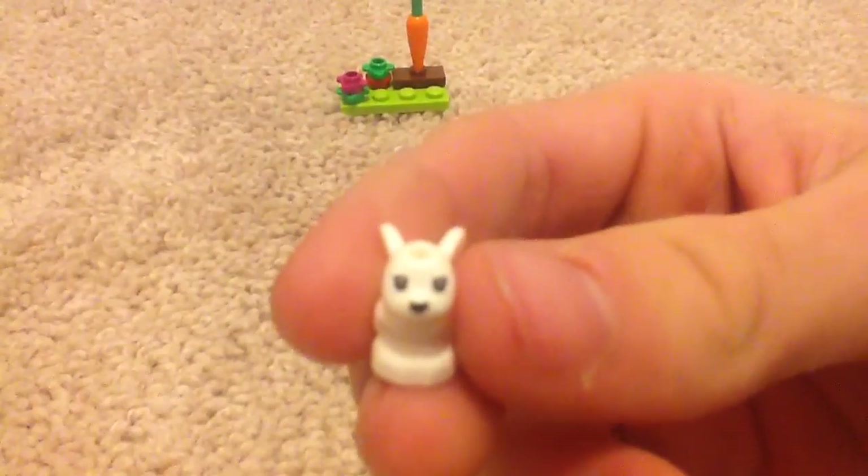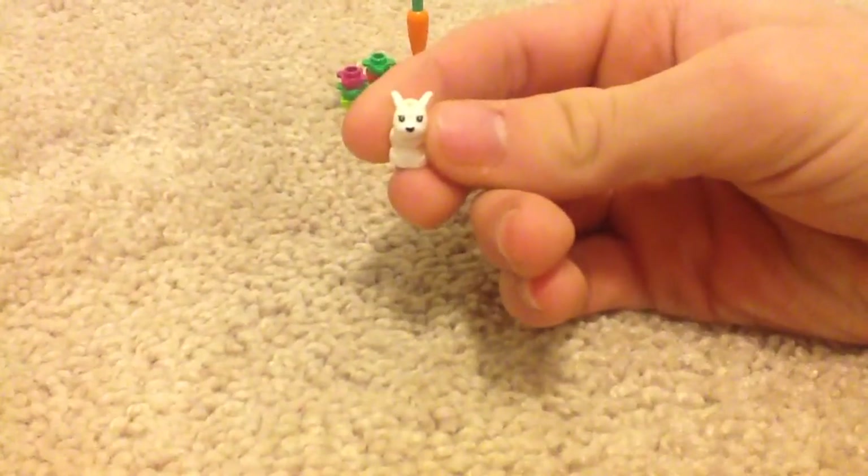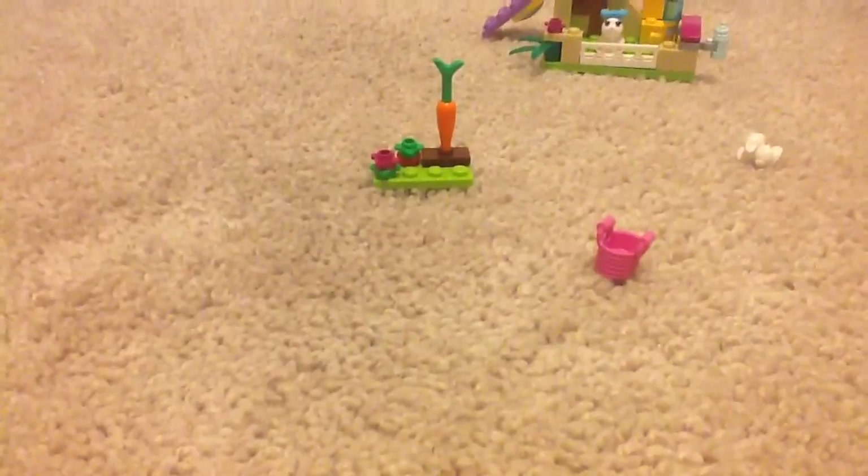Sorry if that's blurring. You probably can't see that — the camera's not focusing right now. You might want to put the bow on.